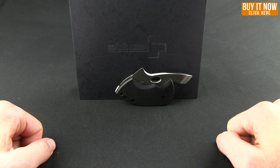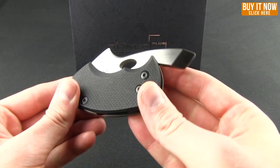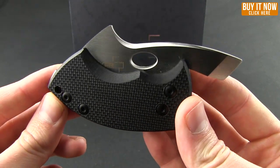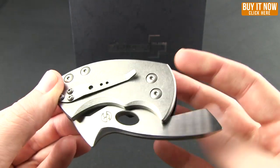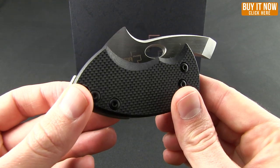Hello everybody, this is Mark bringing you another Blade HQ overview. Today we're going to take a look at a Boker Plus knife. If you're familiar with Tough Thumbs on YouTube, Jeffrey started out customizing and pimping knives. And now this is a collaboration with Boker — the first little production run on the War Toad.